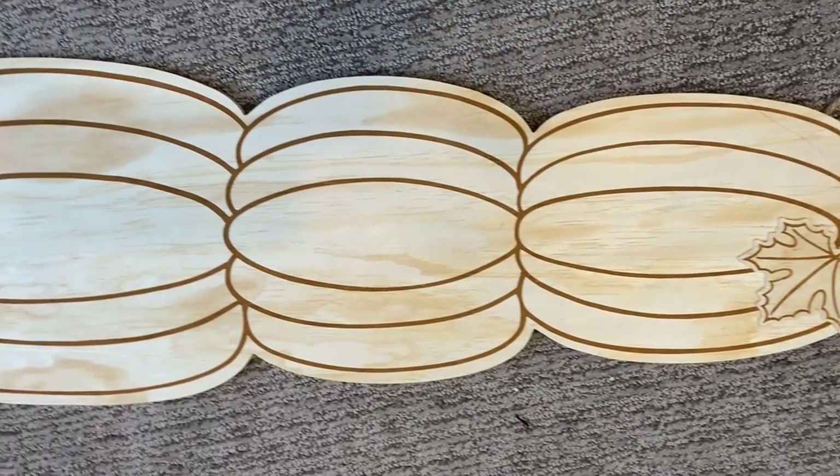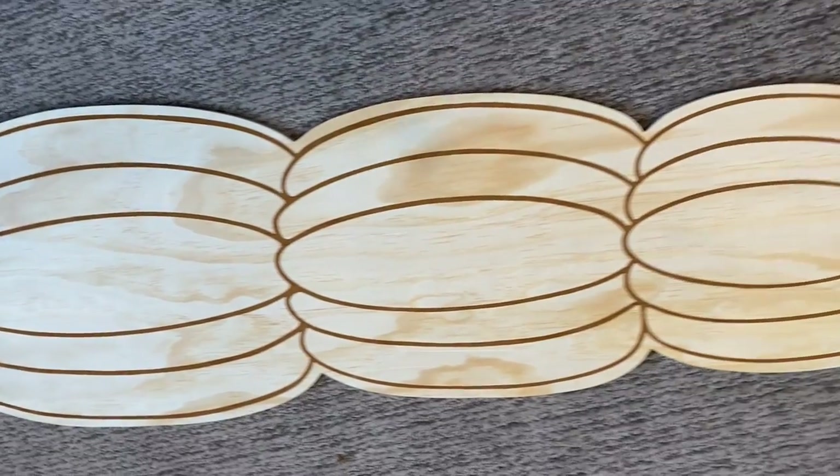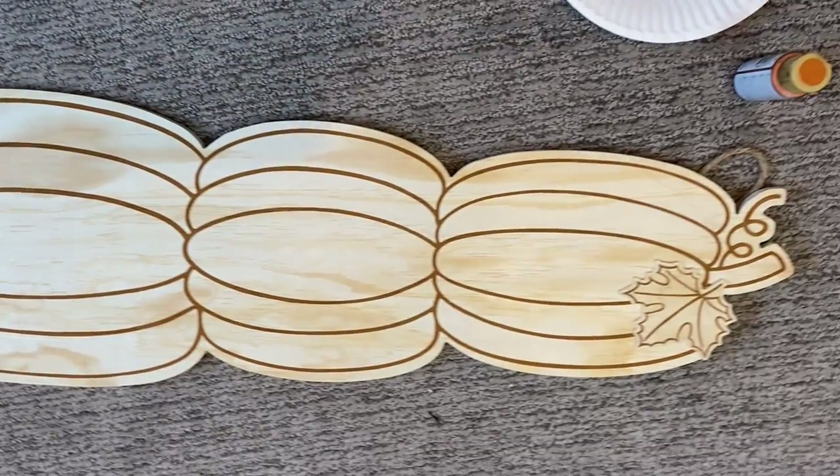I saved the two biggest projects for last, partly because I was a little intimidated by these two. Now, talking about quality: they are priced at $17.99, and the sale price makes them $10.79. That's a little higher for unfinished wood. However, these are super thick, high-quality signs. I personally think they get a thumbs up in terms of price and quality, and we're going to find out now if crafting with them is worth it as well.